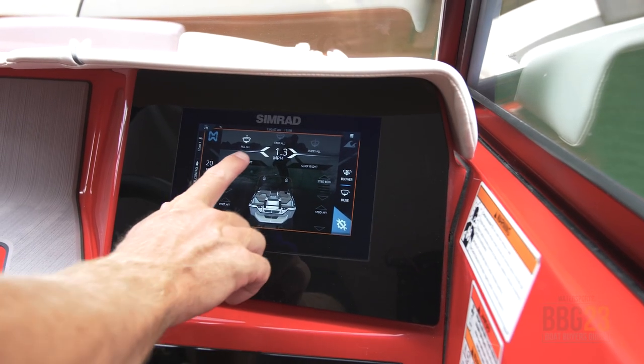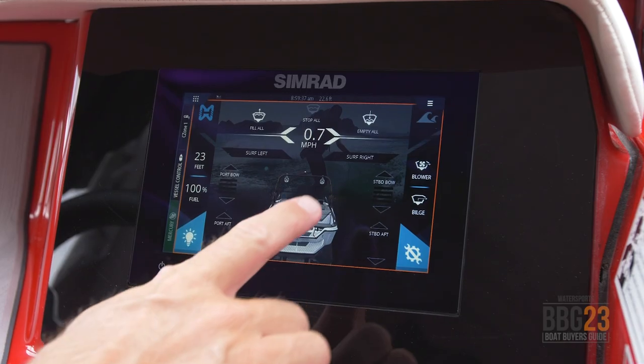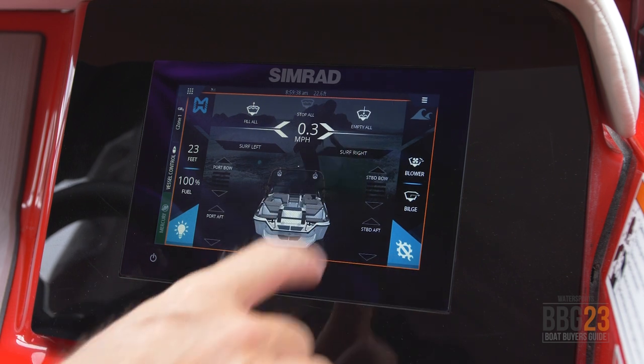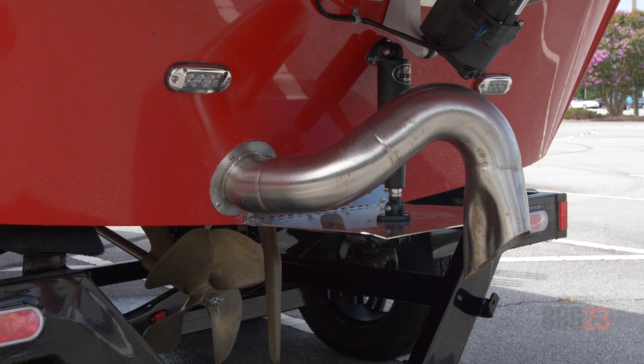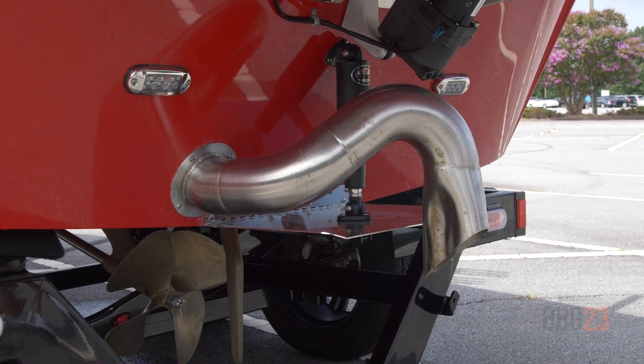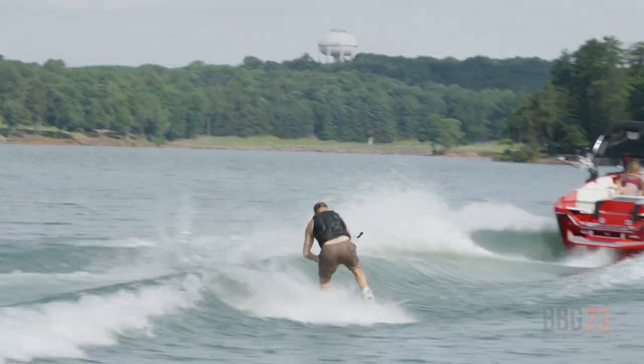There are also really convenient buttons for surfing. If you want to surf on the left, there's a surf left button; if you want to surf on the right, there's a surf right button. One touch of a button and you're set up and ready to go. And just like its bigger brother the H22, the H20 has a center tab in the back — it's a great way to customize both the wakeboard wake and the shape of the wake surf wave.